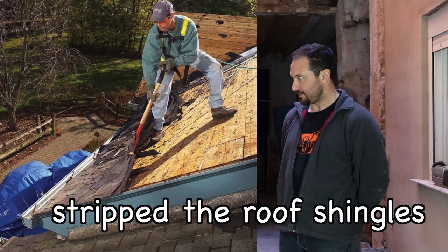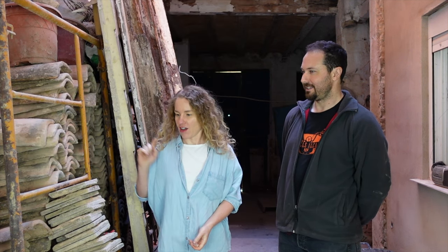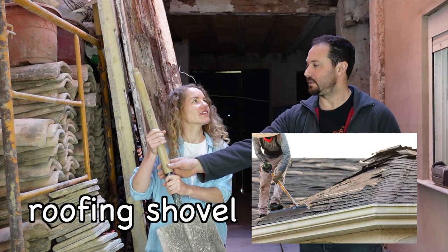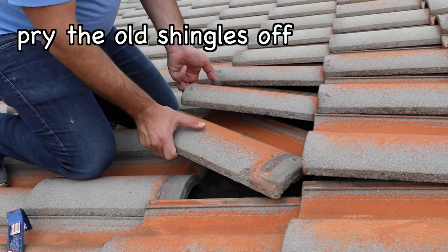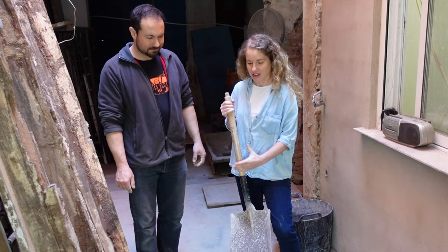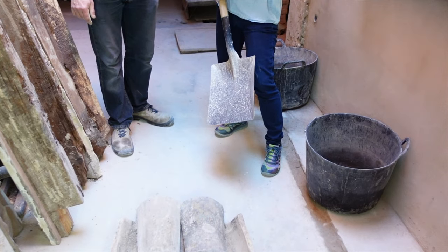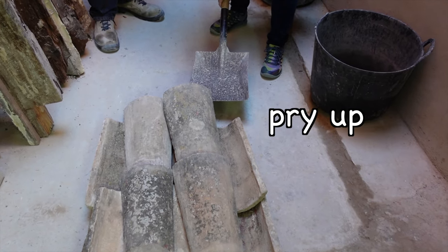Frank, what did you do next? I stripped the roof shingles. These shingles? Yeah. Did you use this roofing shovel? It's a roofing shovel. I pry the old shingles off, then I install new ones. Show me how it's done! To lift up a shingle I would put the roofing shovel under and pry up. Exactly.